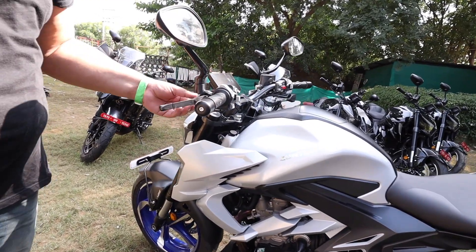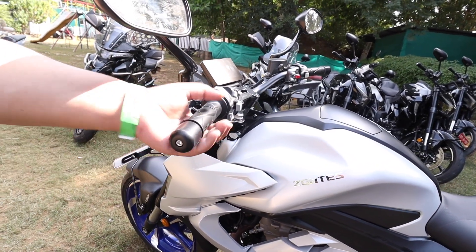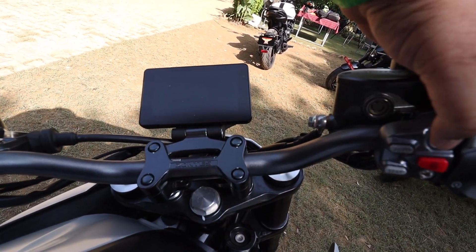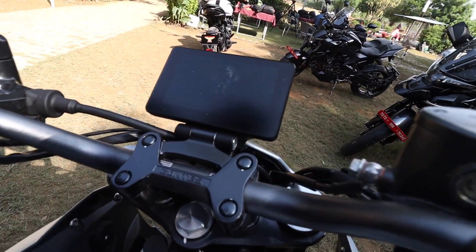The levers are adjustable. And if the sidestand is down, the lever will turn off — the whole lever will turn off, which is a good safety feature. The grips are good. The bike is locked — you can see the handle is locked. You press this red button a little bit and the lock opens.